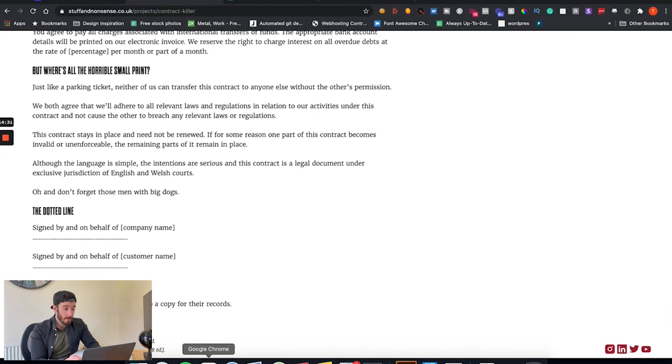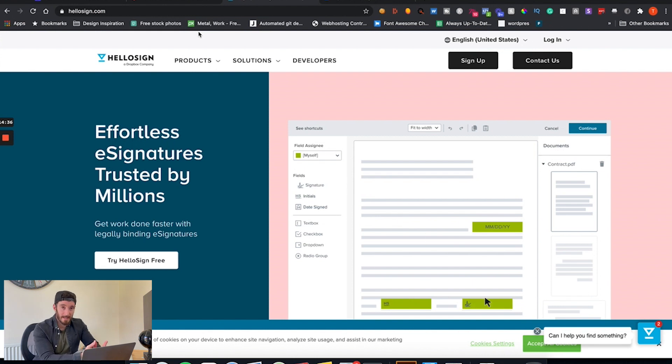For digital signatures, I use a tool called HelloSign — it's around ten dollars a month, really quite affordable. If you're sending out two or three design contracts a month, that ten dollars is nothing. And even if you only have one client, the ten dollars is completely offset by the price of the project. So I definitely recommend it. Let's log in.